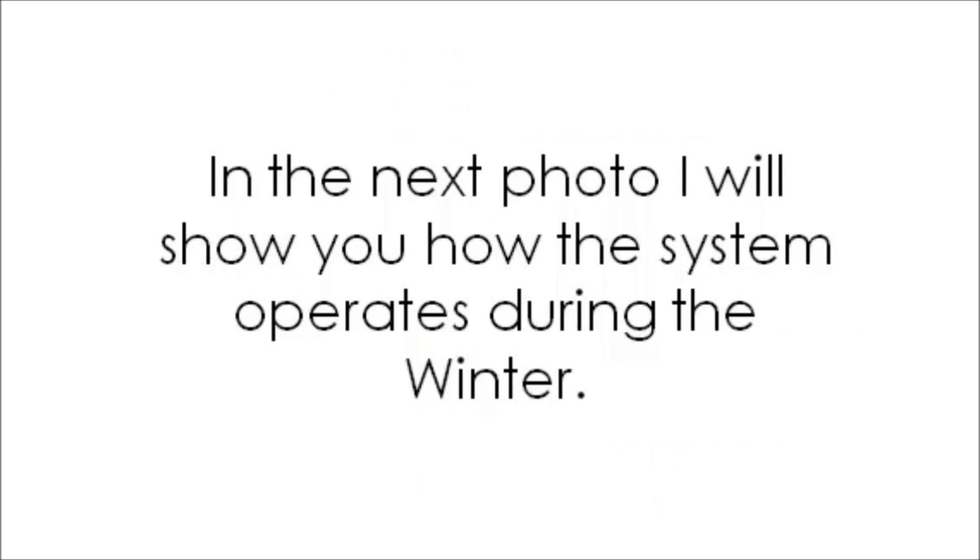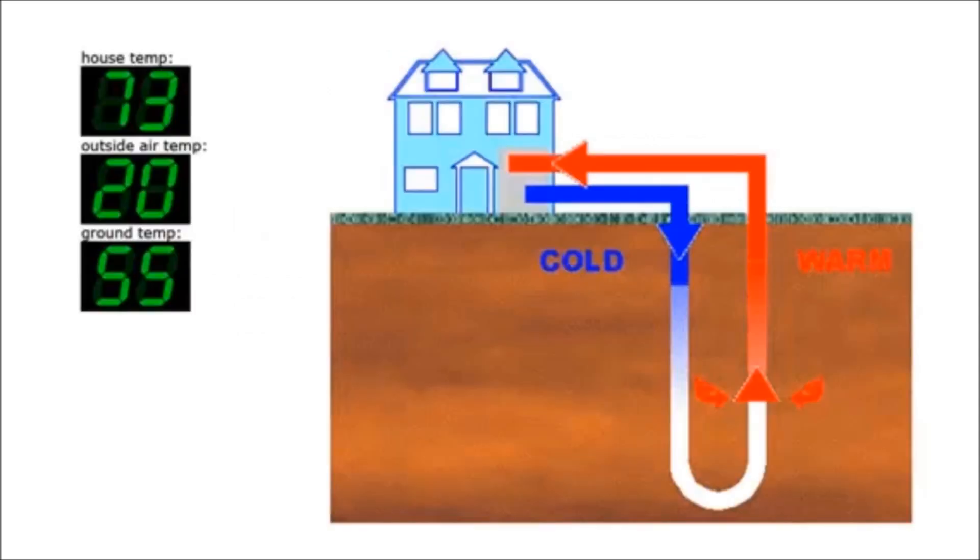In the next photo, I will show you how the system operates during the winter. The house temp is 73 degrees Fahrenheit, outside air temp is 20 degrees, and ground temp is 55 degrees.